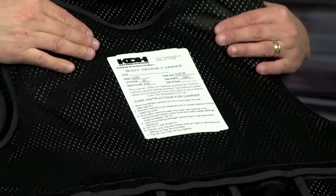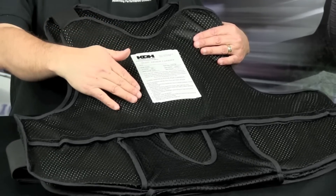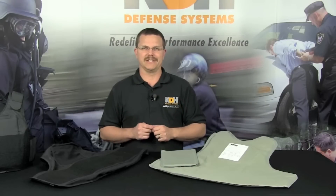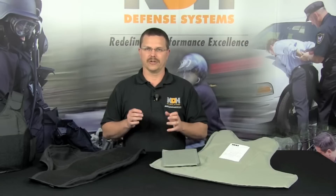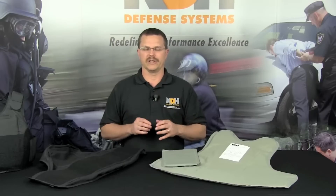Please refer to the cleaning instructions outlined on the manufacturer's warranty sheet provided with the garment, or on the carrier label which is sewn to the outer carrier and adhered to the ballistic panels. Concealable body armor is similar to an undergarment, so on a regular basis it needs to be cleaned. To wash your carrier, you will need to remove all of the armor panels. Only the carrier can be washed in your washing machine on a gentle cycle, which is why we recommend having multiple carriers. After washing, you can also put the carrier in the dryer on a low heat setting. Do not dry clean, use bleach, or any product containing bleach when cleaning your armor.